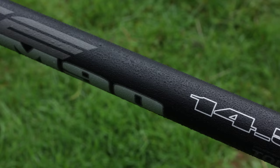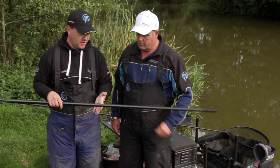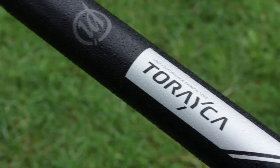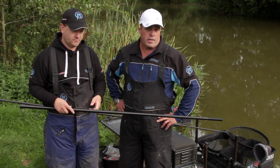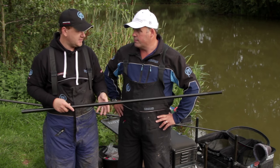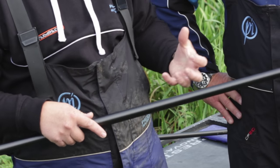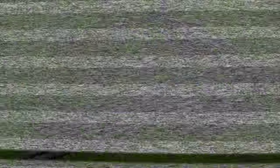In addition to the reinforcement which you've got all the way through every section, you've got this new anti-friction finish. It's always been a problem, particularly like today when it's sunny at stages then raining, with the pole sticking through your hands. Even when the pole is damp it's still really easy to use — it feels quite rough to the touch but when you're fishing with it, it flows through your hands really well. That textured finish definitely helps when shipping it out quickly, and particularly when it's wet it gives you that little bit of grip.